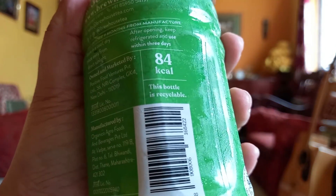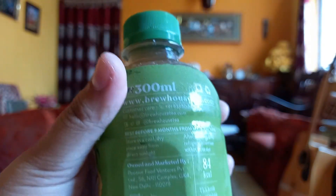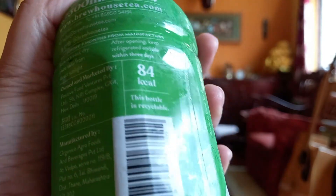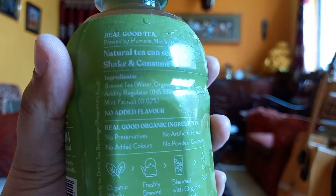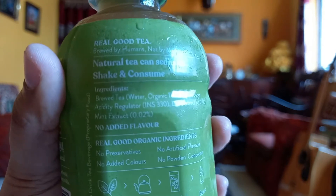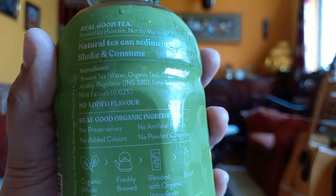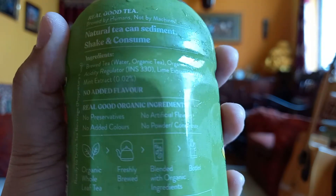It is vegetarian-friendly and it contains 84 calories. After opening, keep refrigerated and use within three days — so once you open the seal, you only have three days to consume it. Best before nine months. They have mentioned they used real good tea, brewed by humans and not by machines. Natural tea can sediment, so shake before consuming.